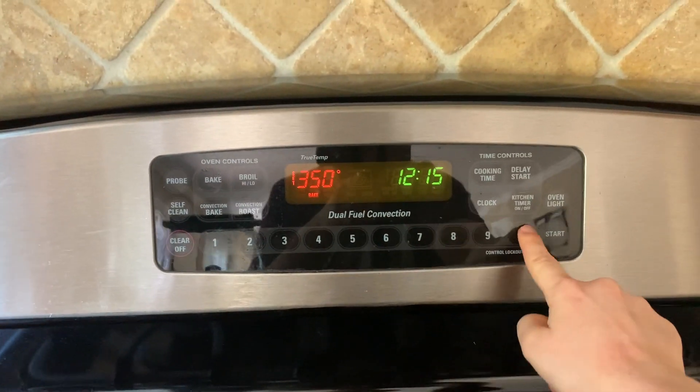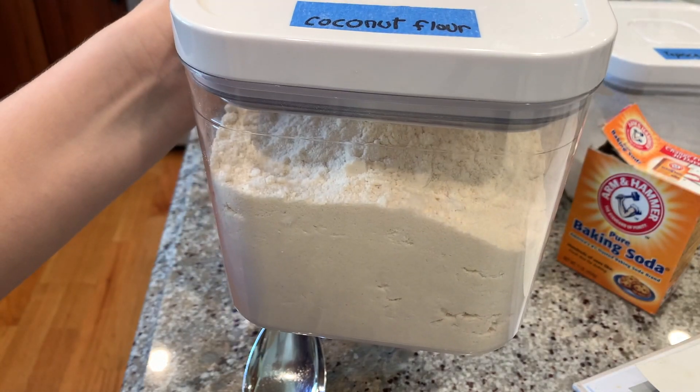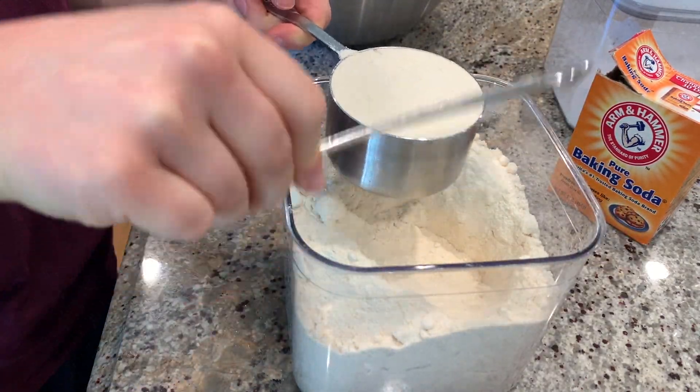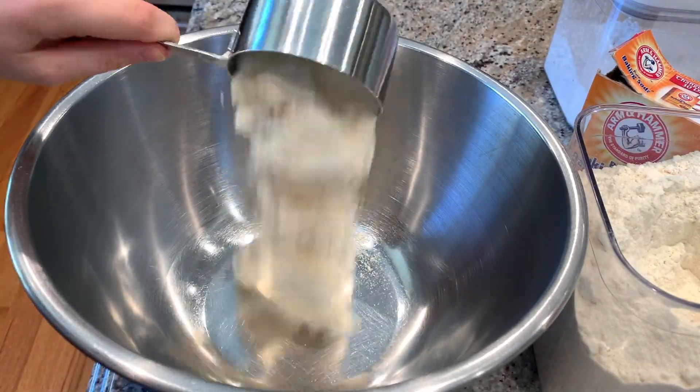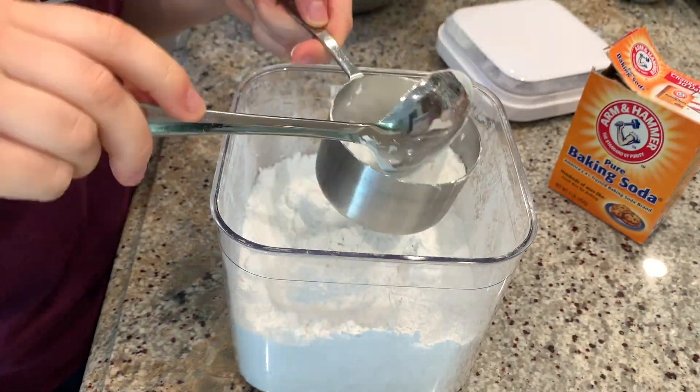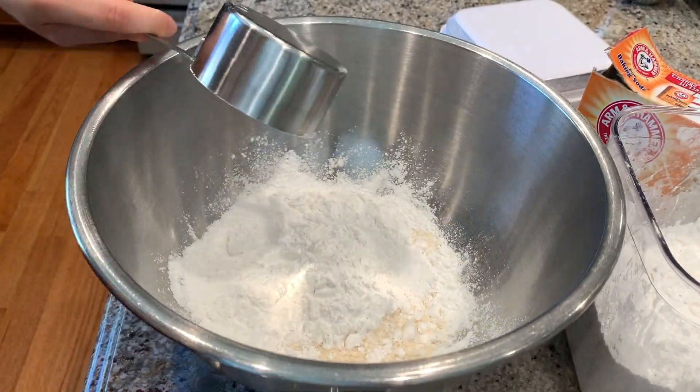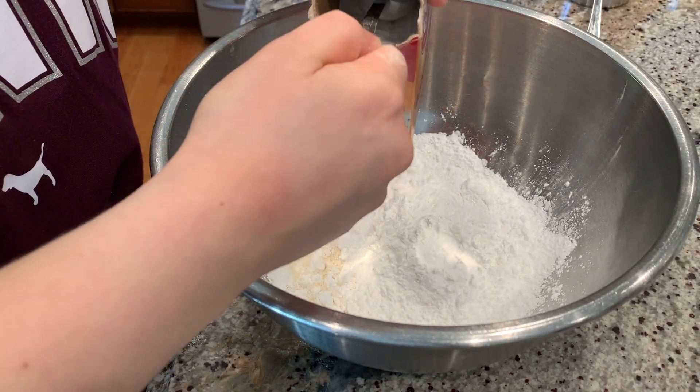For the actual muffins, I'm going to be using two different kinds of gluten-free flour: coconut flour and tapioca flour. Then I'm going to add in the baking soda and whisk it all together.